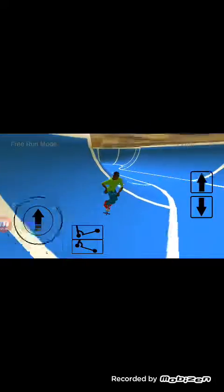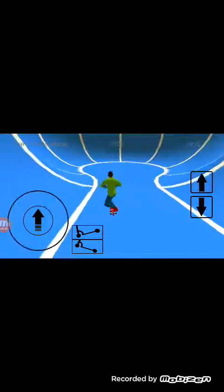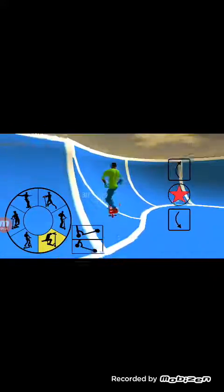You can do tail whips. I'll just do all the tricks - I don't need them listed because they're on the screen.